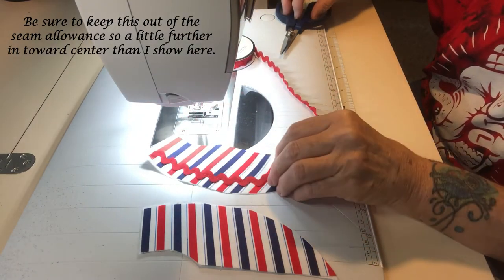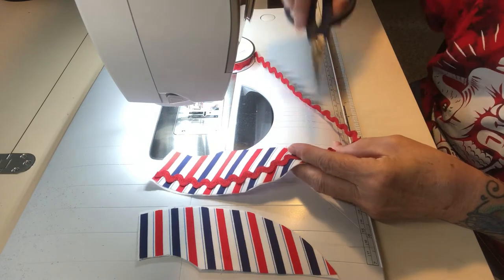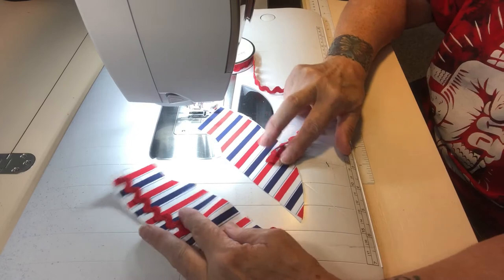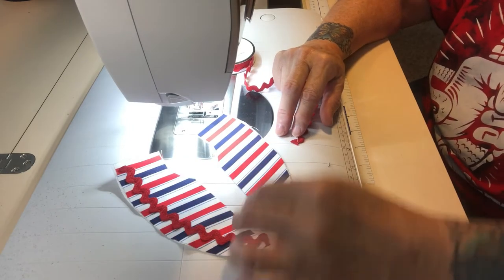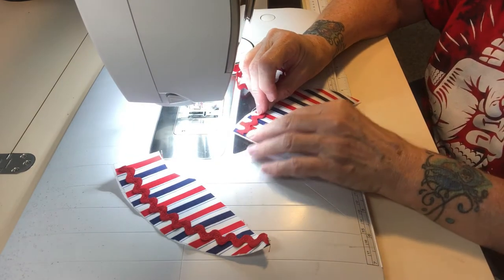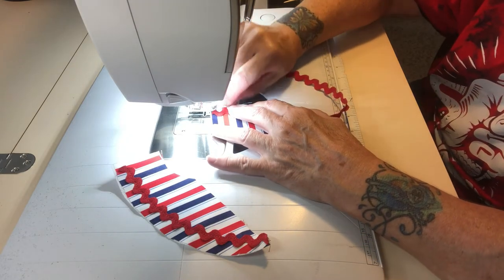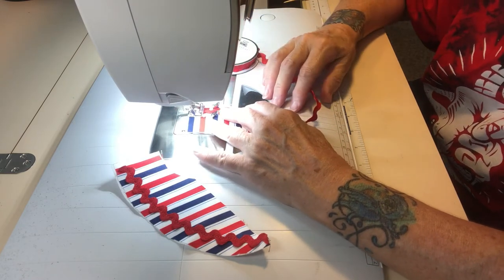When I get to the end I'll do a little knot and cut it. There — I've attached my first piece of rick rack to half of the collar, so I'll trim this off and attach it to the other collar. You'll want to make sure you have opposing collars — each side of the collar should not be going in the same direction. You want them opposing because this will be one side of the collar and this will be the other. Let's get that one on at about the same place.